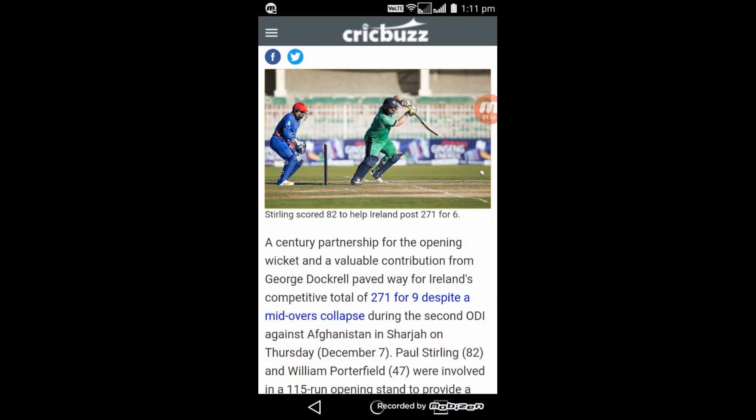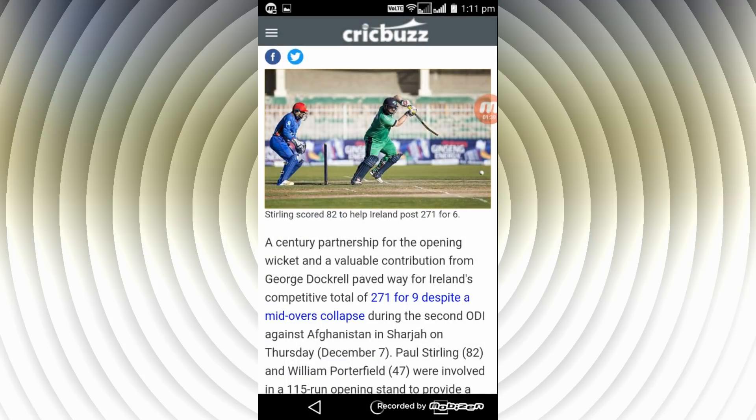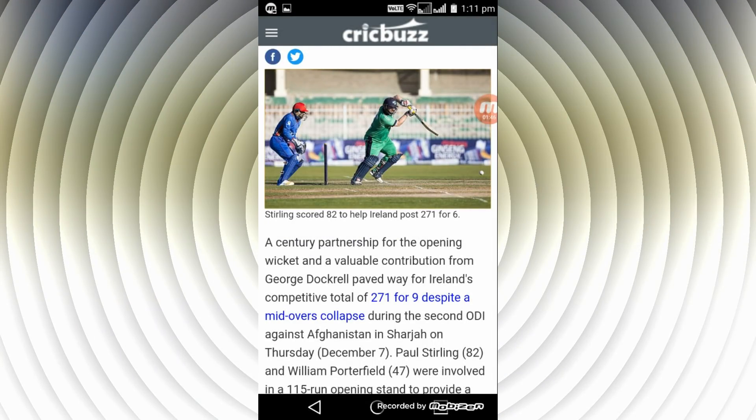Hi guys, welcome to iCelidered. Do you want to learn how to take a screenshot on any Android phone or tablet? Then watch the full video. If you like this video, click the like button and subscribe to my channel for more videos. Let's begin.